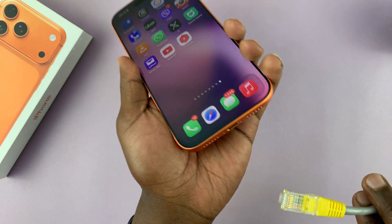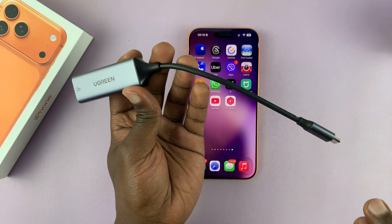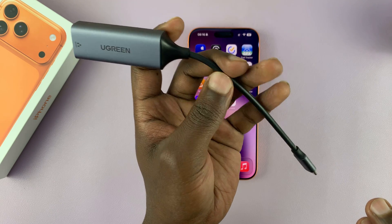Although your iPhone 17 does not have an Ethernet port, you can get yourself one of these adapters. They are pretty inexpensive. In fact, I'll link some down in the description.